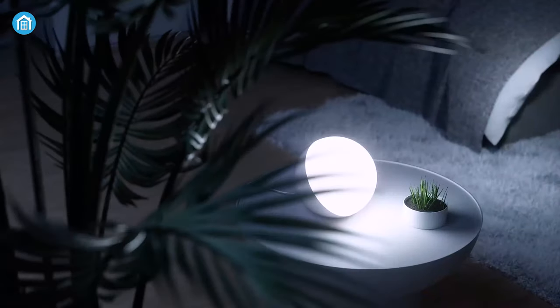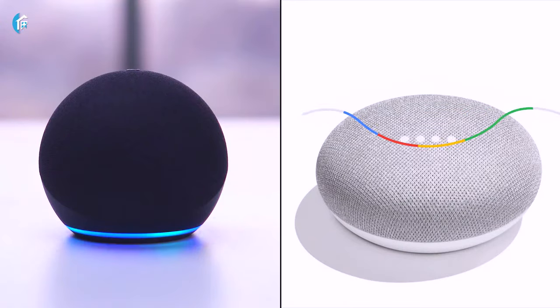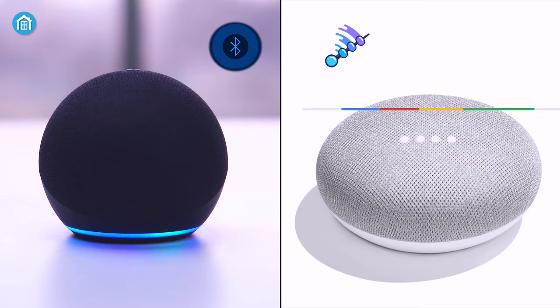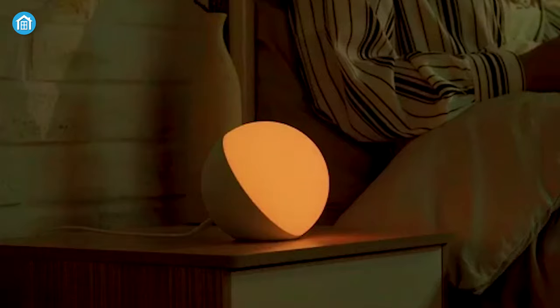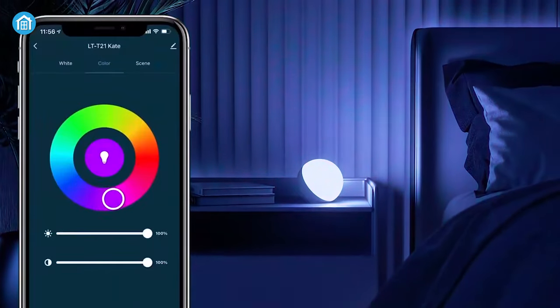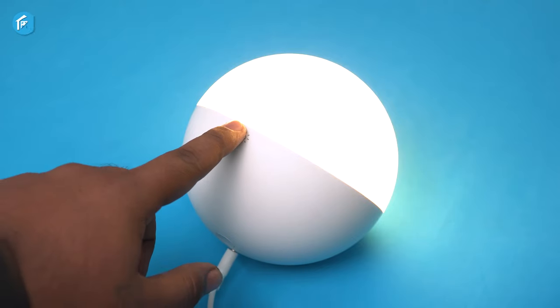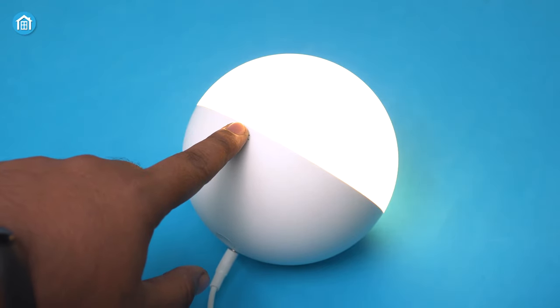Another useful feature is that you can control your lamp wirelessly. Once you pair the device with Alexa or Google Voice Assistant using Wi-Fi and Bluetooth connectivity, it'll let you change modes, colors, and light effects. You can also do the same from the smartphone app. Moreover, with its touch control, you can select and change your lighting condition just the way you like it.